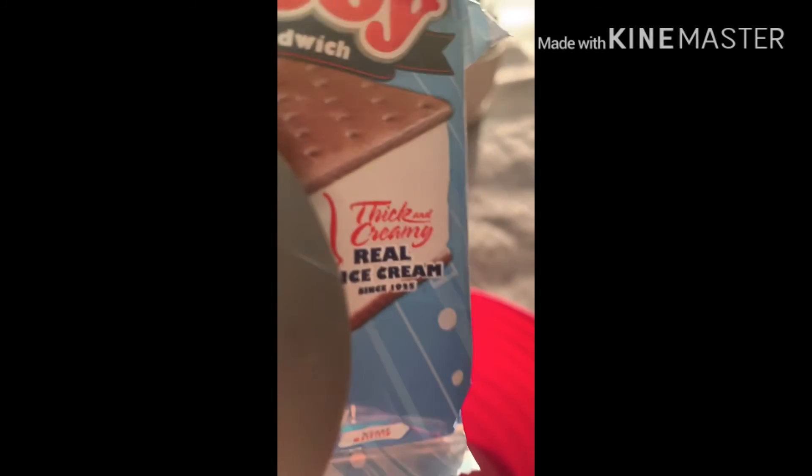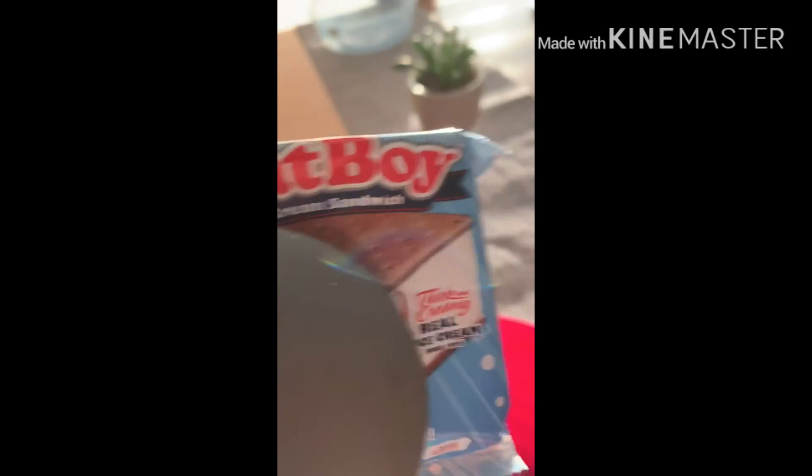You got a thick and creamy real ice cream fat boy.